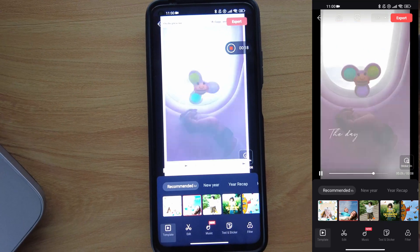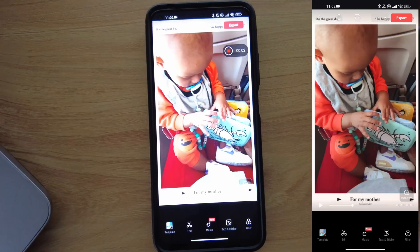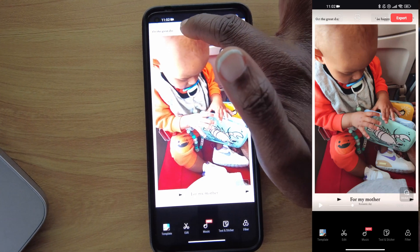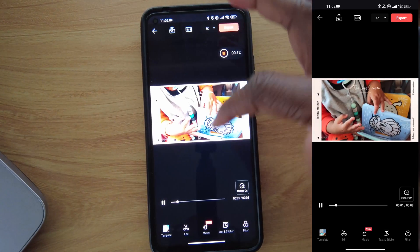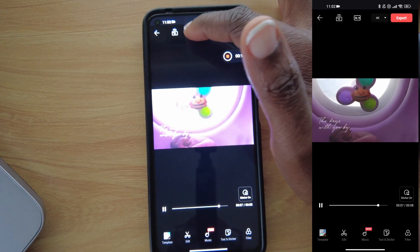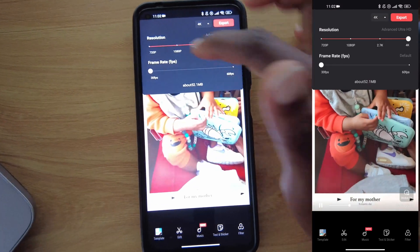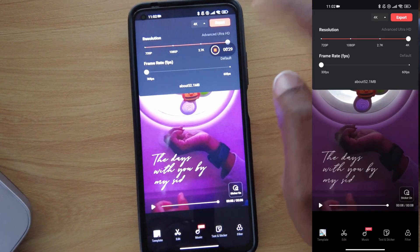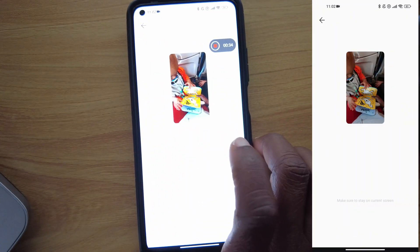Please note that changing the theme will also change the music and how the video comes out. Once you're happy with what you've created, you'll notice at the top you can change the ratio — to 9:16 in case you're putting this as a Short or a Reel, or 16:9 if you're using it for a standard video. You're also able to change the resolution: 720p, 1080p, 2.7K, and 4K. Once you decide, you can export your video.